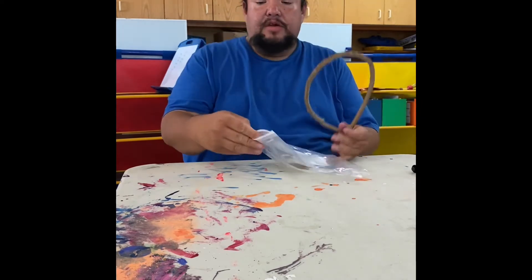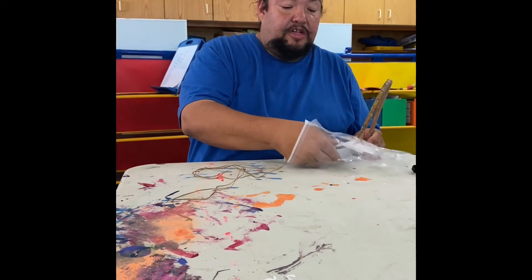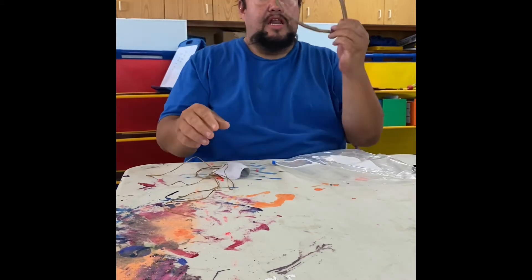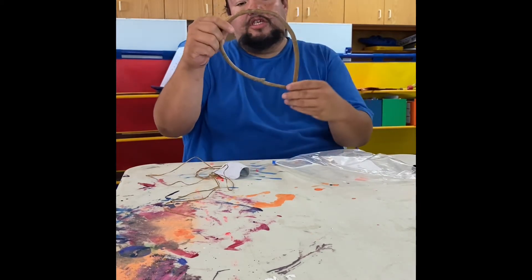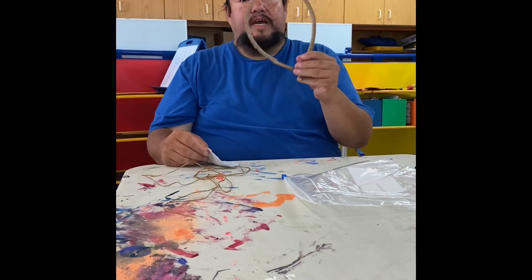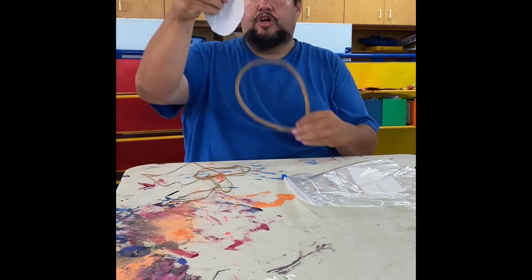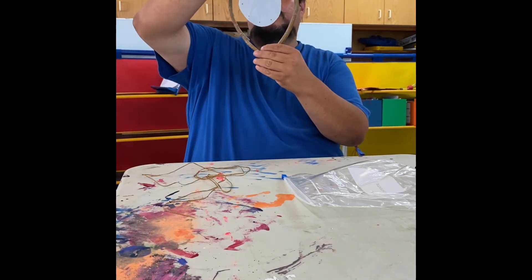Each kit will have some sinew, a leather circle that's already punched out holes, and a hoop. It's a little bit more like an oval, but it'll serve a purpose. Our first step in making our shield is that we're going to stitch the circle into the hoop using our sinew.